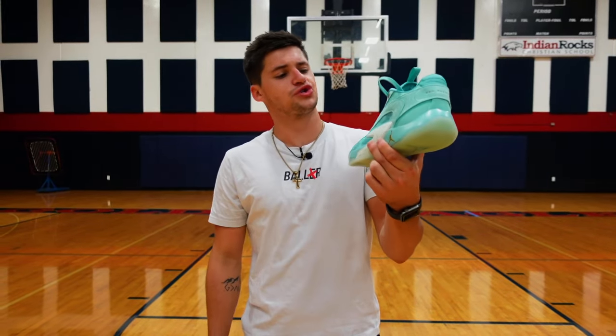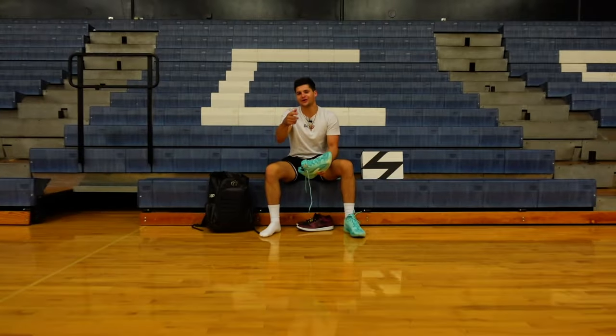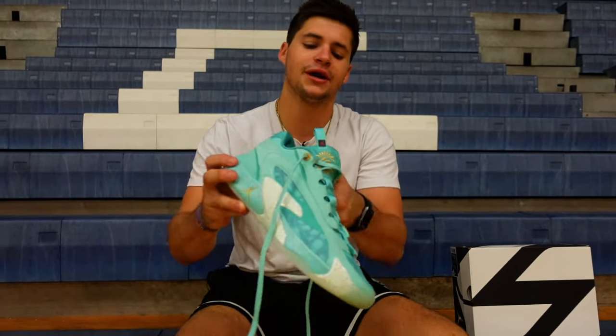Shoeware coming at you with our first impressions on the Jordan Luka 2. Today we're checking out the newly released Jordan Luka 2 — the second shoe to drop in Luka's line with Jordan Brand.